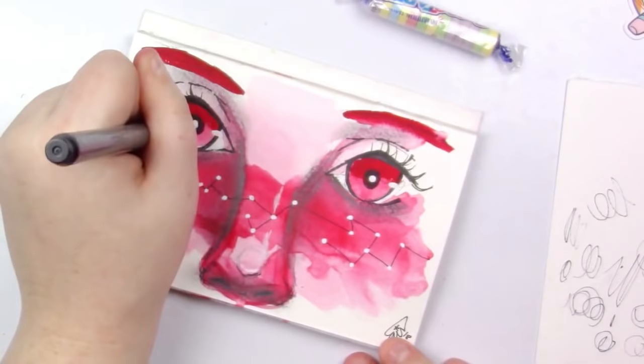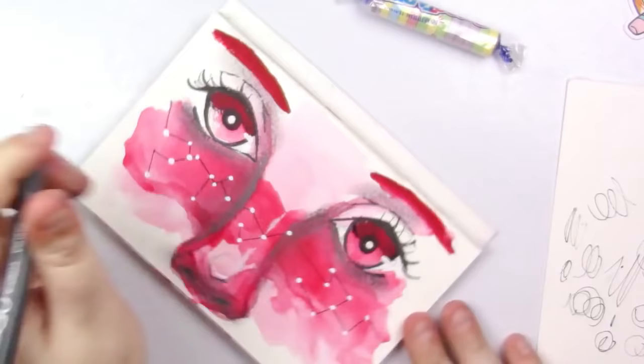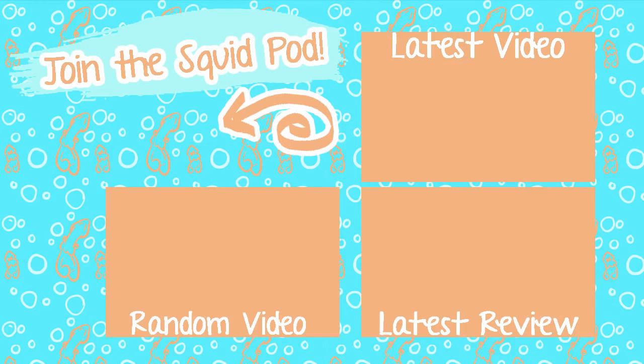Thank you so much for sticking around for this rant. It's been forever since I've voiced over a video — I took a huge break after Inktober, so bear with me a little bit. I hope you all enjoyed the video. If you're new here and not already a part of our cute squid pod, there's a subscribe button down below. I also have social media in the description below. Until next time, my adorable squidlings — toodaloo!